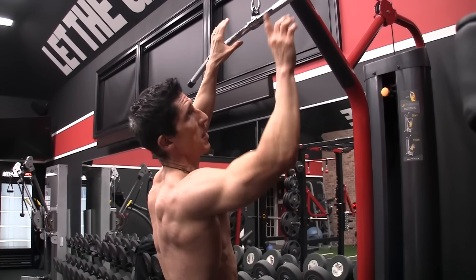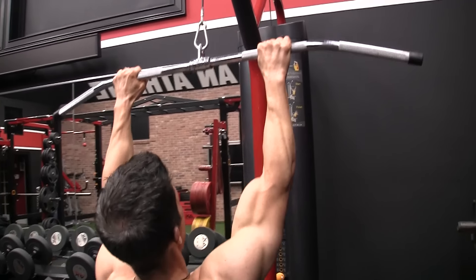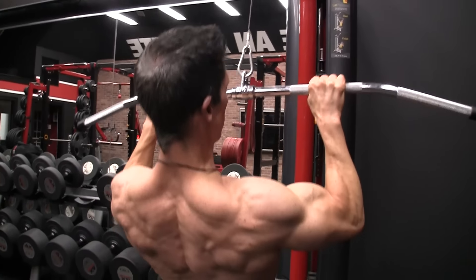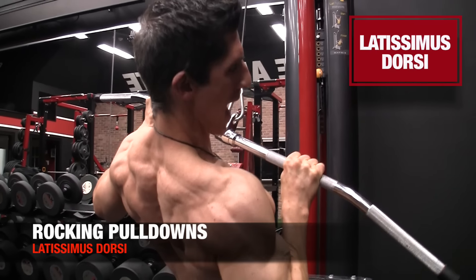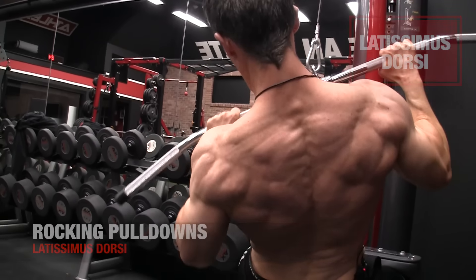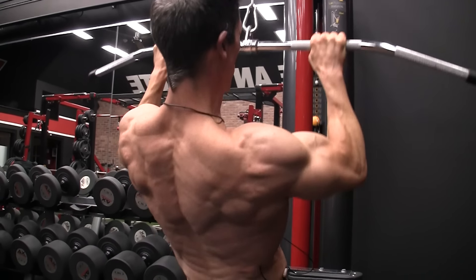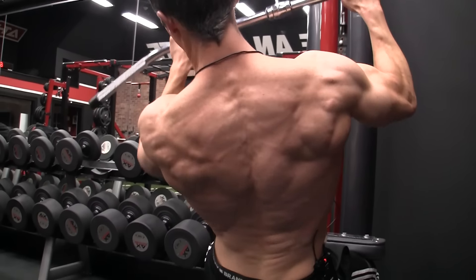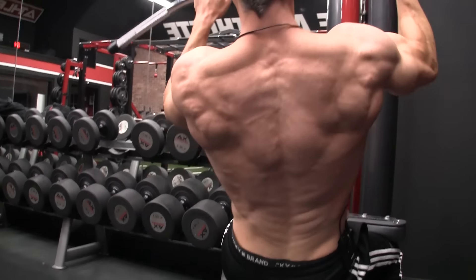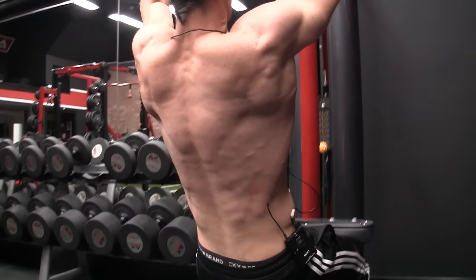When you go narrow, you have another option: the rocking pulldown. You take your arms — still out in front of your body — pull down, and as you get to about mid-position, drop down and back with one side. What we're getting from this is an even more intense contraction because we get adduction and extension behind the body, which will really light up the lats.